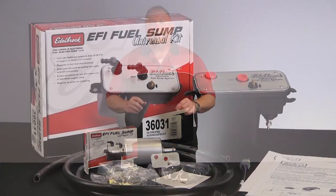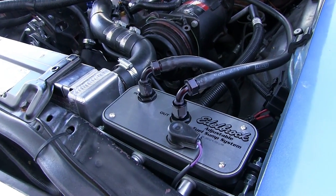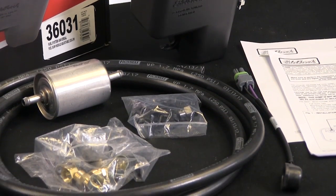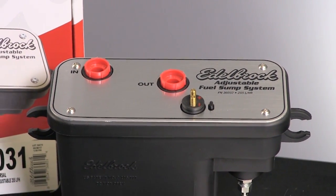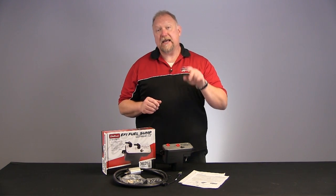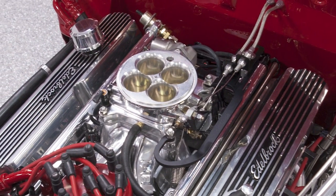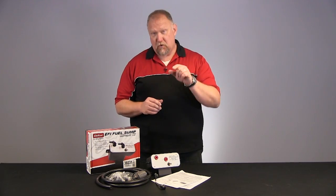Our Universal sump kits are a complete self-contained system that can easily be installed under the hood of your vehicle. The unique design allows them to deliver a constant high fuel pressure with no fuel return line, external fuel pressure regulator, or fuel tank modifications. They are compatible with the existing factory fuel tank and low pressure pump, and are ideal for aftermarket EFI systems and engine swaps that require a constant 35 to 90 psi of fuel pressure.